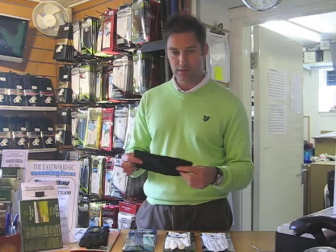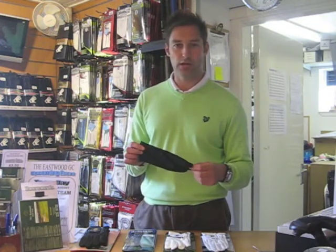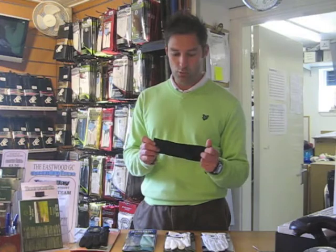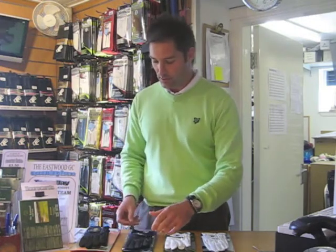So what the glove manufacturers have come up with is a material to actually make a rain glove. This is a little bit like a chamois leather that you'd wash your car with — it doesn't feel great when it's dry, but it actually absorbs the moisture and gets more purchase on it when it gets wet. That's certainly something to consider.